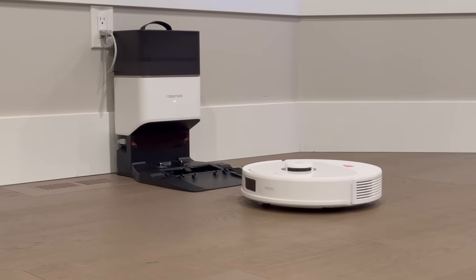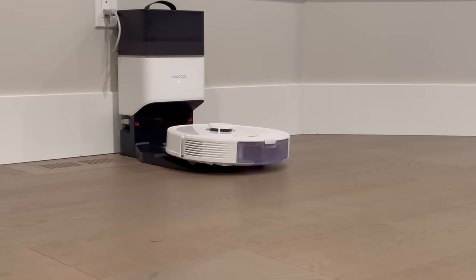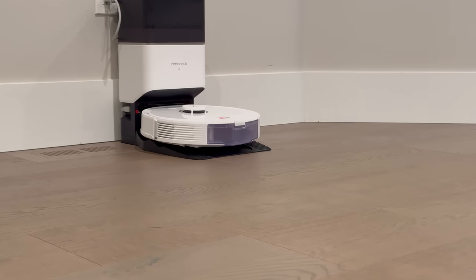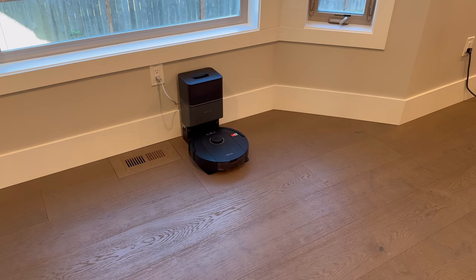And that leads me to the self-emptying Rock Dock. No one likes the chore of manually emptying a dust bin, and the included auto-empty dock on the Plus models eliminates this entirely. After every completed cleaning job, the Roborock units return to home base where the dock automatically empties the entire contents of the dust bin into an enclosed vacuum bag.